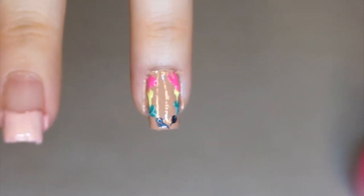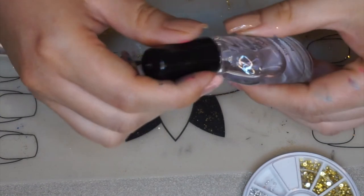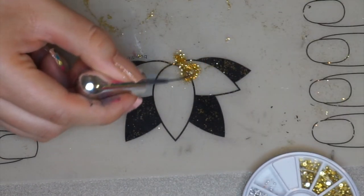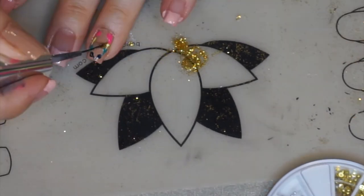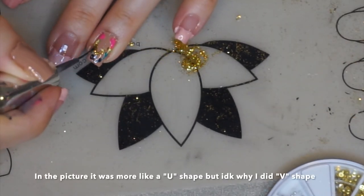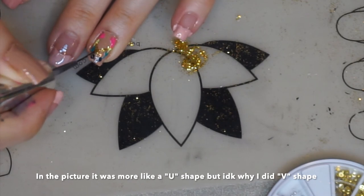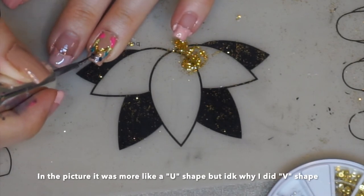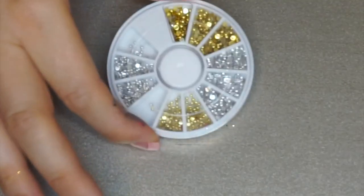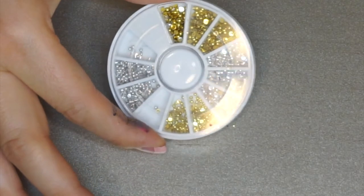In the picture it looks like they have some gold glitter. I don't have a gold glitter nail polish but I do have loose glitter, so I mixed that with a little bit of clear polish and made my own glitter polish. In the picture it was like a V shape — connecting two of the dots together and making it like a V towards the top of the nail. I didn't really like how this came out on me, but whatever.